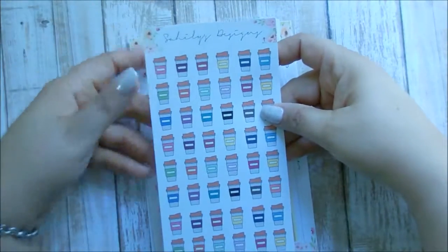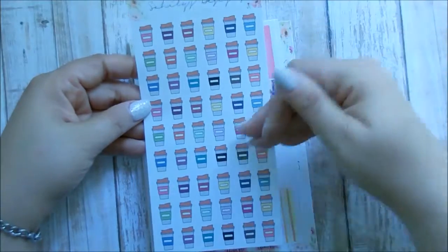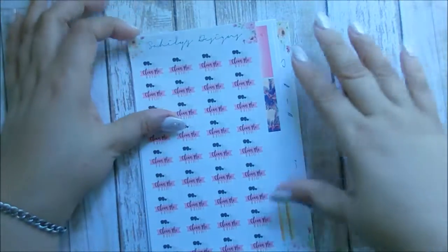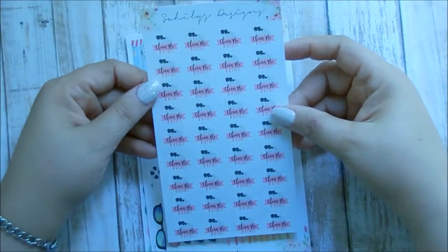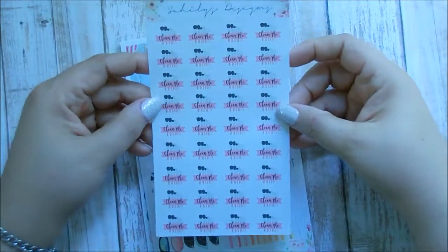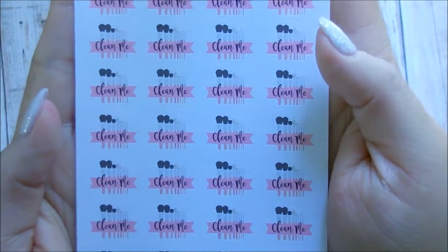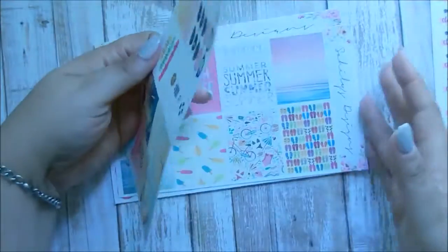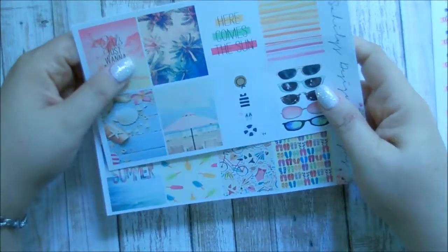I love how she has the design at the top — it's so pretty. You have multiple colors of coffee cups. This was only $1.50 — that's awesome. This here is her makeup clean and makeup brushes stickers, and this was only $1.38. Are you kidding me — $1.38? It's awesome. I can zoom in so you can see how it says 'clean me' — it's so cute. I love it.